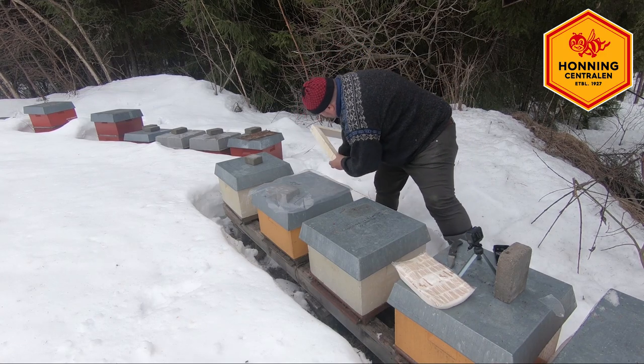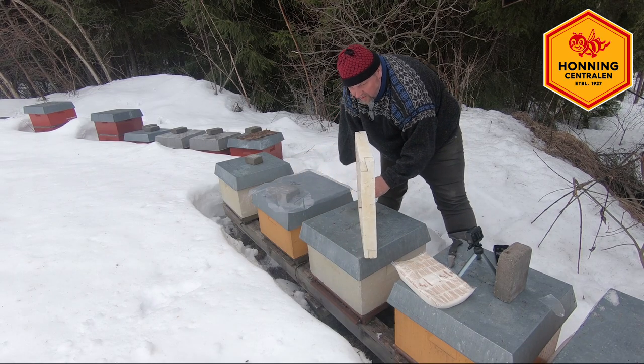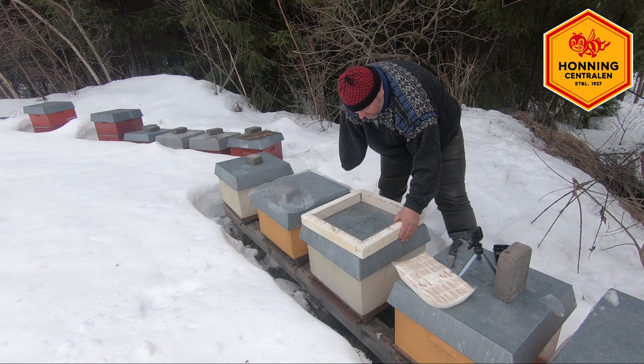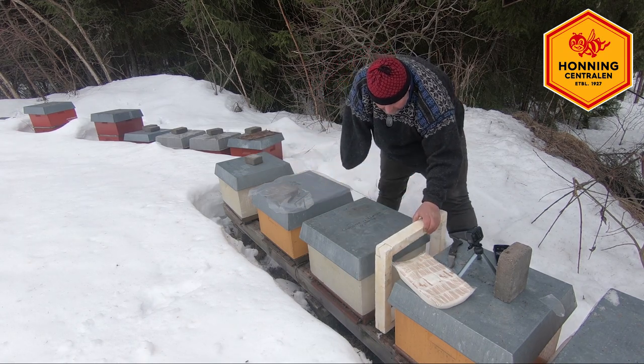I tillegg til det har jeg hatt noen gamle kasser. De kassene har jeg tatt på saga mi, og så har jeg skjært dem i helt firkantede ringer med slette flater, så de tetter godt. Den skal jeg legge opp på plastikken, og da blir det veldig greit.